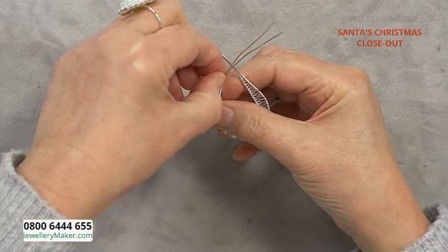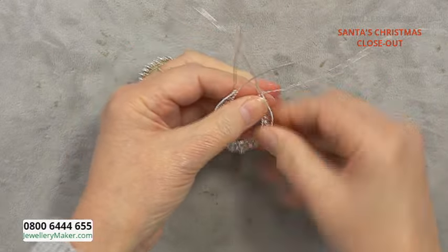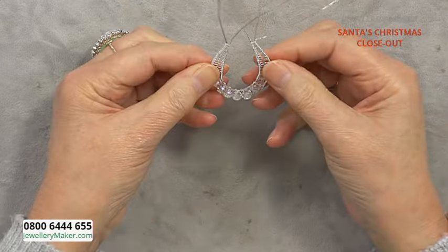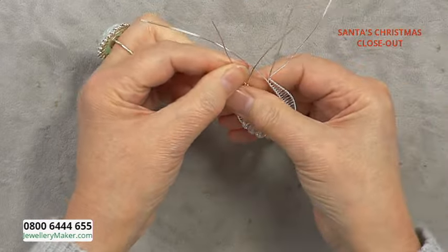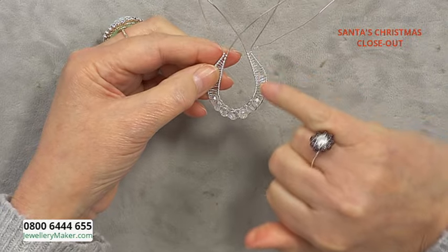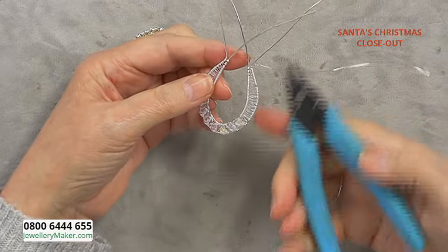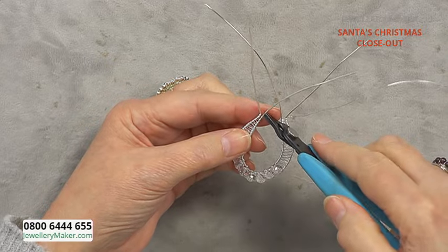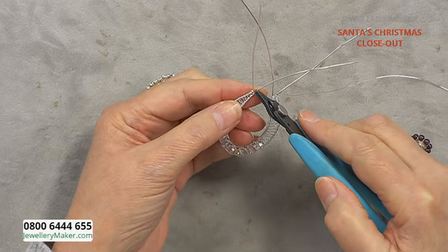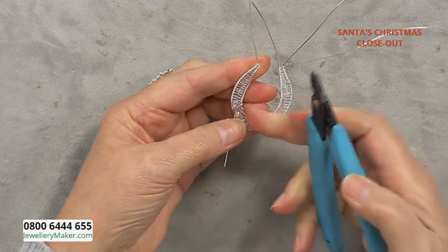Take the bail wires — the outer wires — and just kink those out. So now we've got these two inner wires to bring down to make the detail on the pendant. Take flat nose pliers, pop them in at the top of the weave where the weave ends on the inner wire, and bend that back towards the bottom of the pendant.